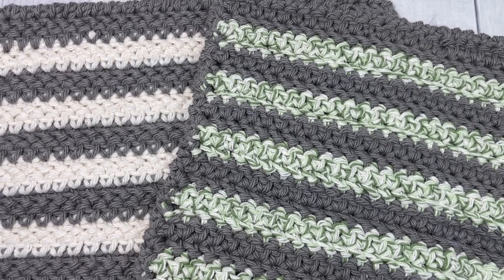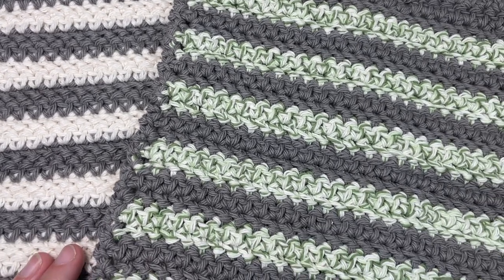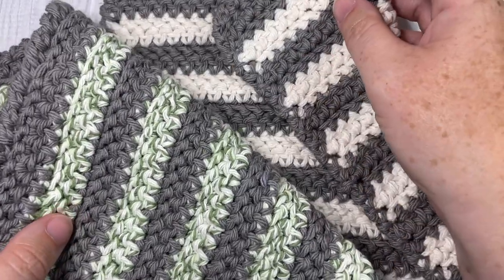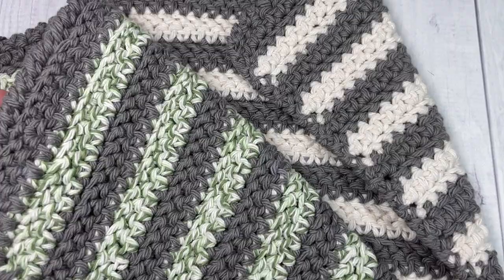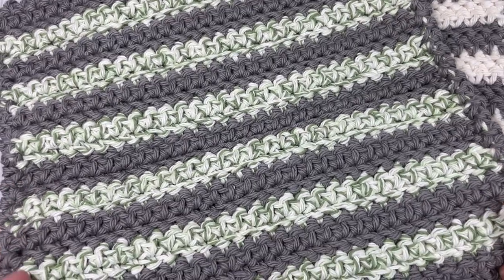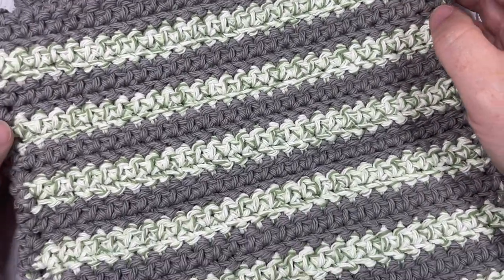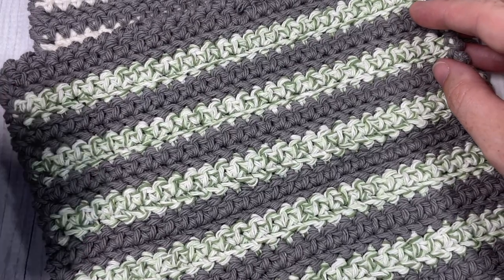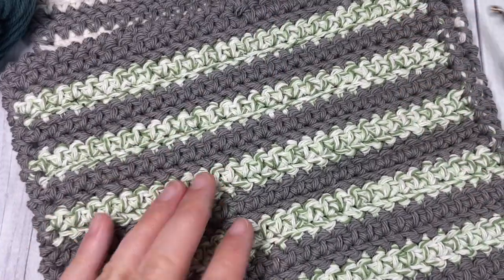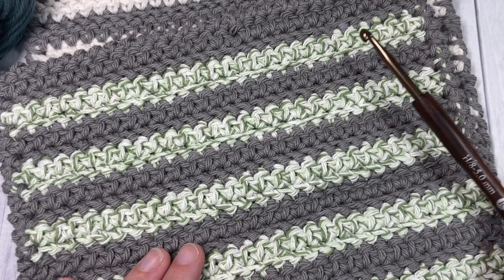Hello everyone, I'm Sarah of Rich Textures Crochet and welcome. Today we're going to learn how to crochet the modern washcloth, which is an easy washcloth to work. You can see it here in the photo — I've worked it up in a couple of different colors. This washcloth measures approximately 8.5 by 8.5 inches and you're going to need about 100 yards of worsted weight cotton. You can see it shown in the Handy Crafter Cotton by Yarn Inspirations; today I'm working it in Pima Cotton by Lion Brand. You're also going to need a 5mm crochet hook, a yarn needle, and a pair of scissors for finishing.